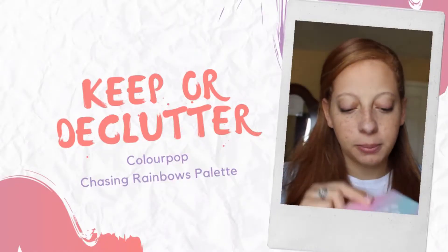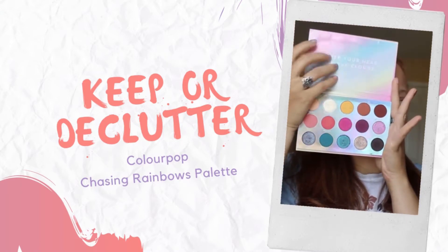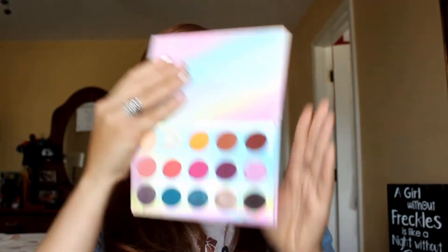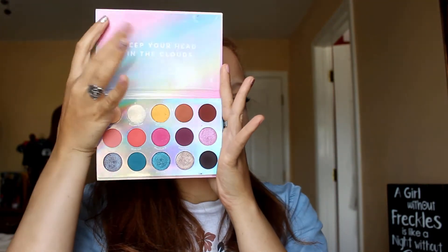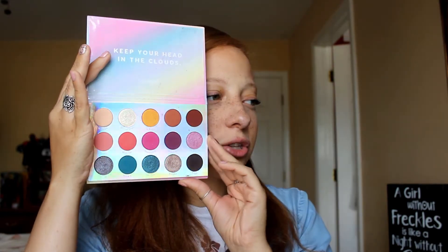Be sure to give this a thumbs up if you like this video and if you like this series. And without further ado, let's go ahead and get into it. So today's palette is the Chasing Rainbows palette from ColourPop. There is no mirror up top, just 'keep your head in the clouds.' There are 15 shades in here.